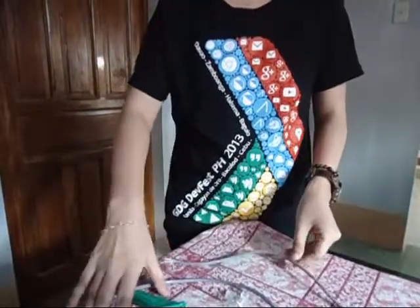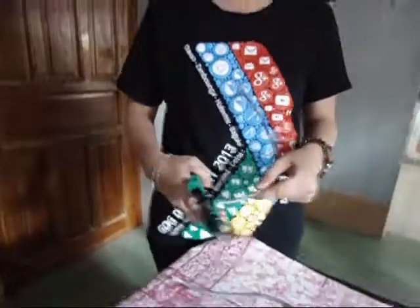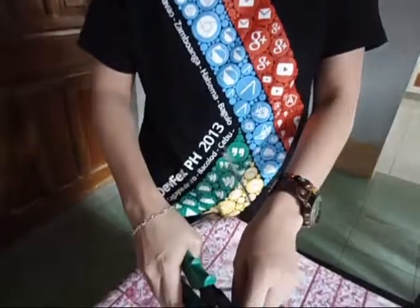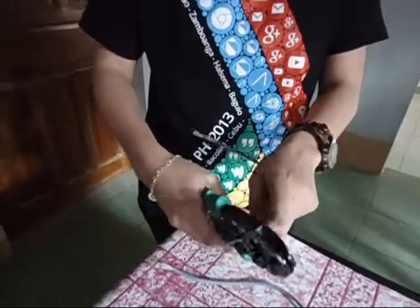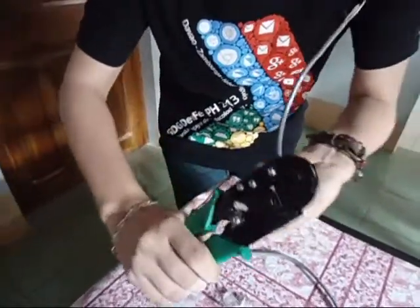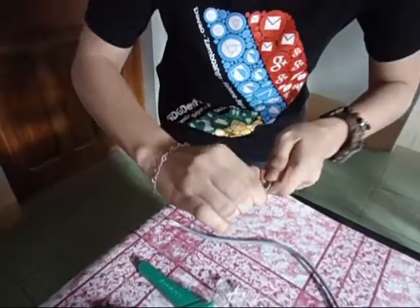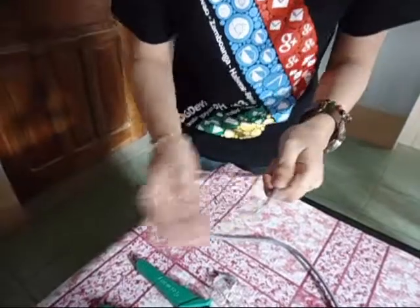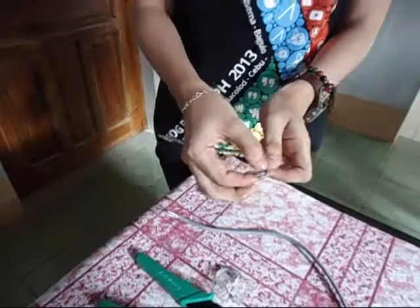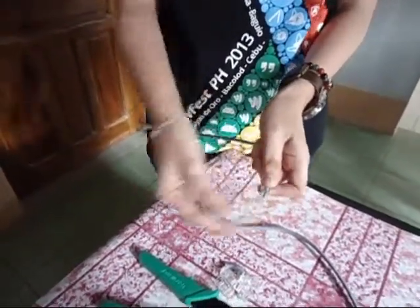Now we are ready to start. First, remove the outer jacket on the cables. Second, untwist the pairs so that they lay flat between your fingers.